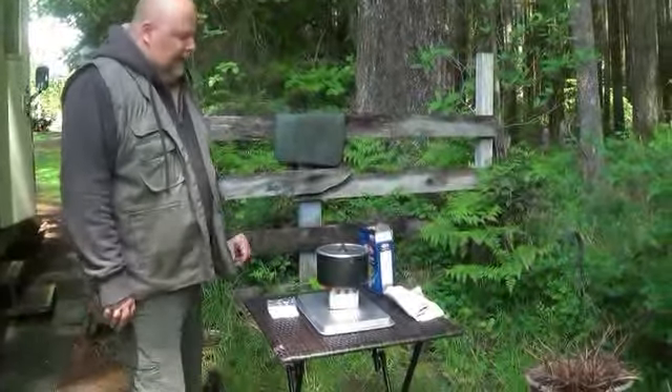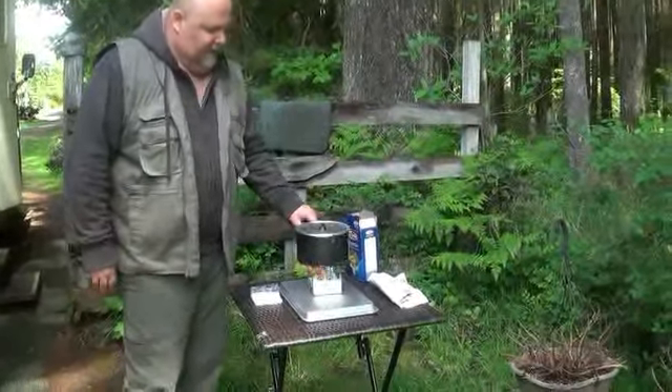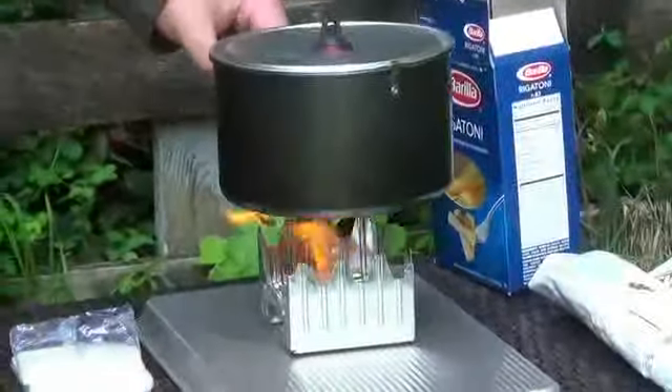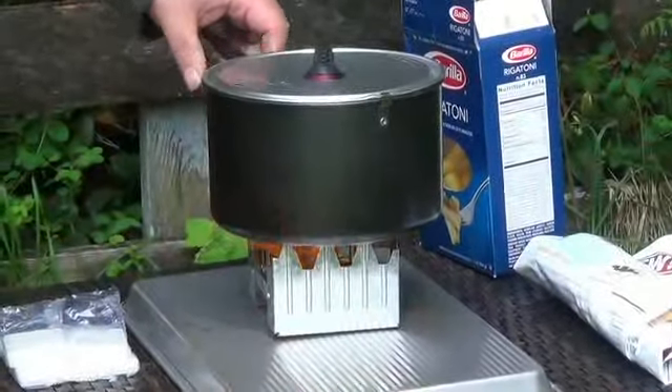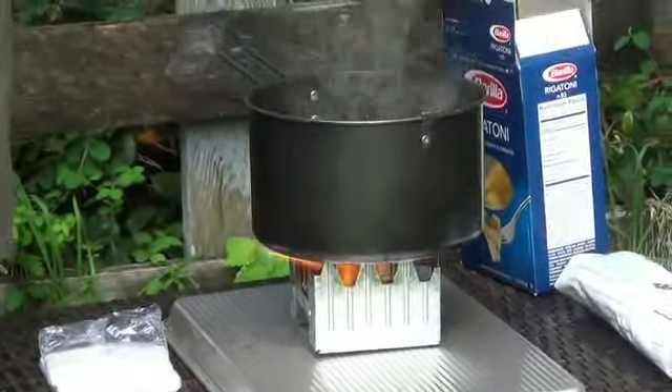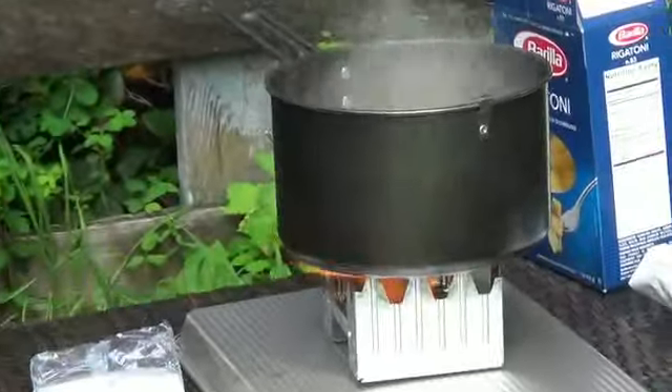Hi guys, today I decided to test out my stove, one of these little pocket stoves. So far, I've just used two of these in my pot and it's bringing this to a boil just fine.